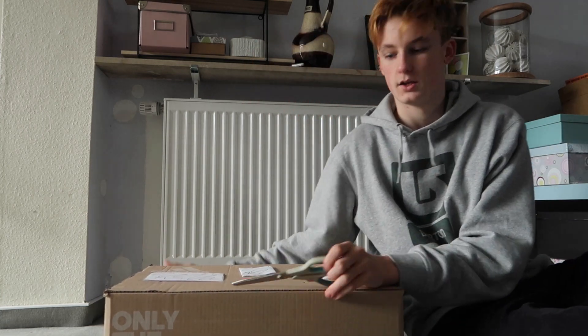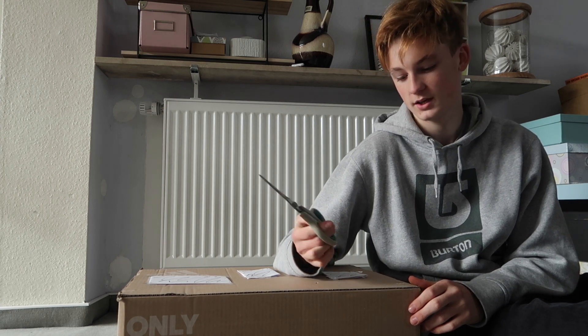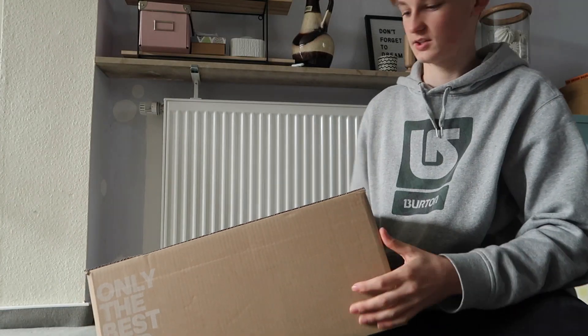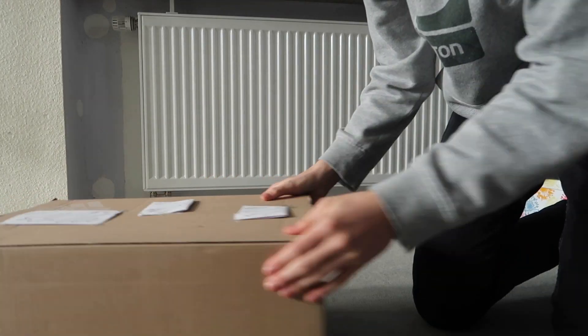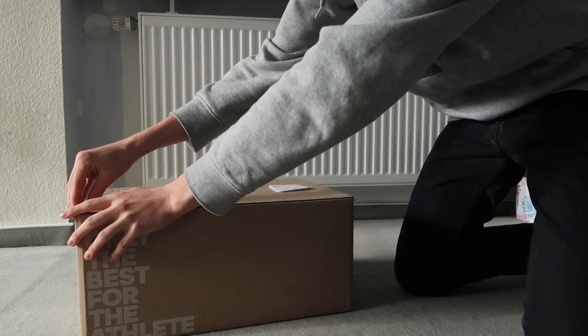Alright guys, here's the package, let's go. Every time I order at Adidas and I'm doing an unboxing I think I need scissors, but this box is one of these striped thingies. We're gonna open it up — let's tilt it down a little so you can see. It's actually a big box for Yeezys.